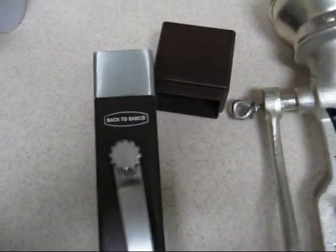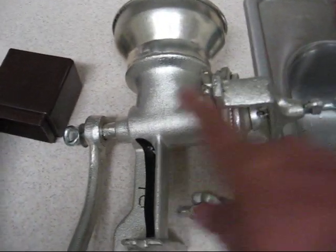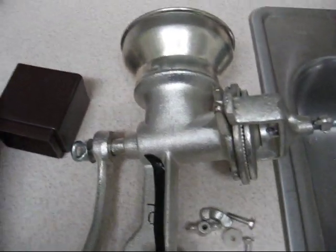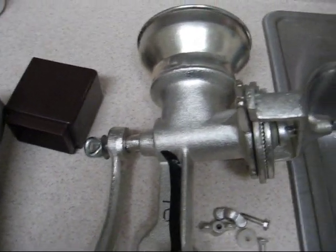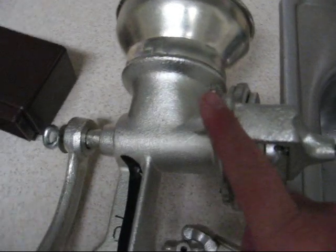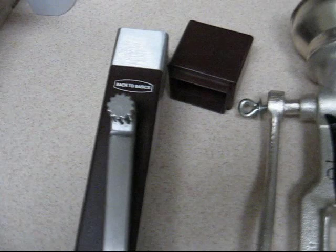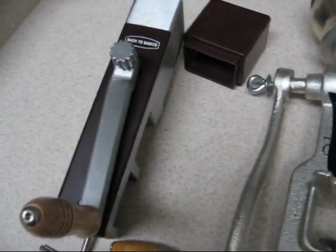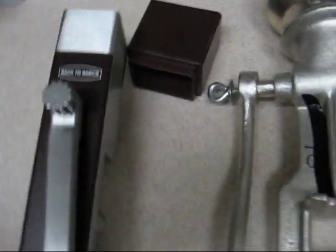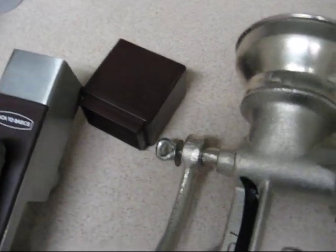Hey everybody, this is Bob from Paw Productions. Recently we did some videos on using a grain mill, which you can see right here. It's the Corona style we used in our previous video on how to use your prep foods and the review of this grinder and how it operated. Over here we have a Back to Basics — the other mill I had talked about — and today I just want to give a pretty basic breakdown comparison of the two.